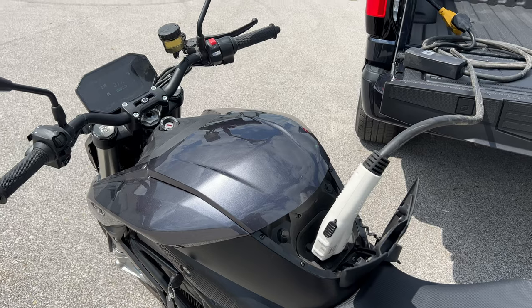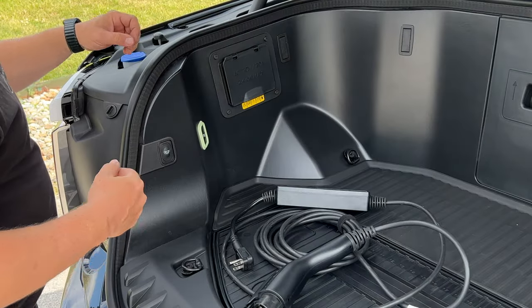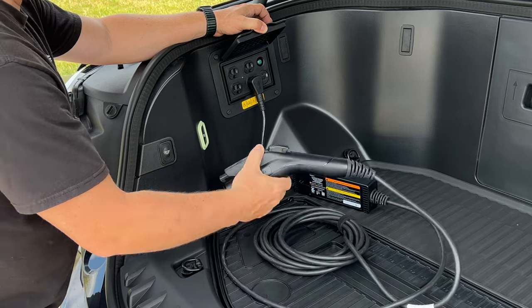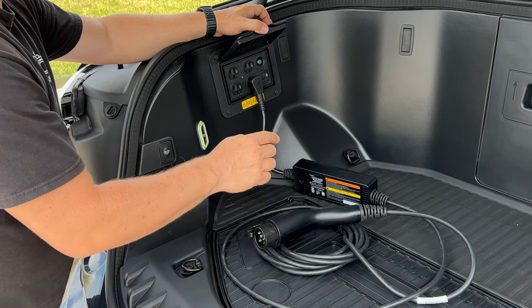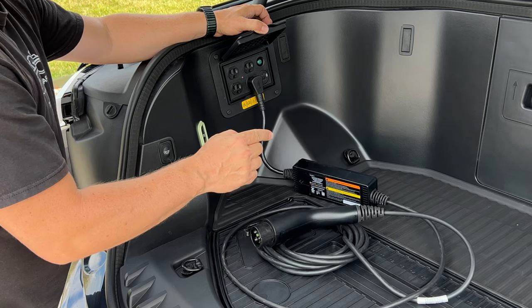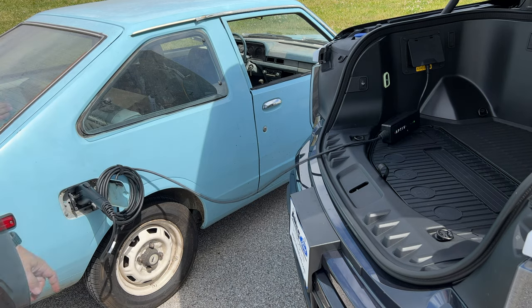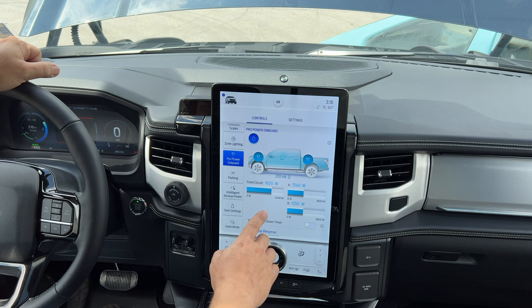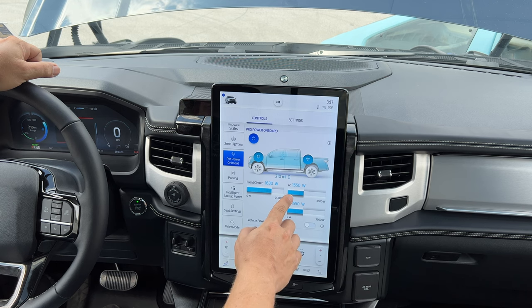Charging one electric vehicle from the Ford Lightning is no big deal. I have my electric car sitting right there, so let's plug that into one of the front outlets. My electric car uses lead-acid batteries so it would prefer the slower charger — a 110-volt 20-amp outlet. And remember we still have the capacity to plug in another charger in the rear and charge a third EV. On the screen it is showing us that the car is drawing 1,620 watts and the bike is drawing 1,550 watts from two separate circuits, giving a total of just over 3,000 watts.